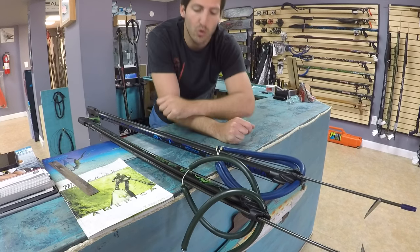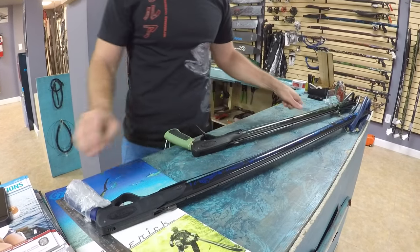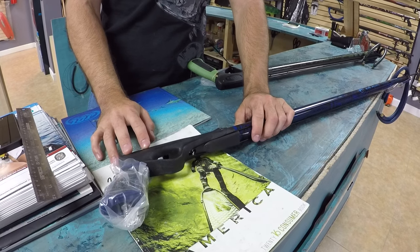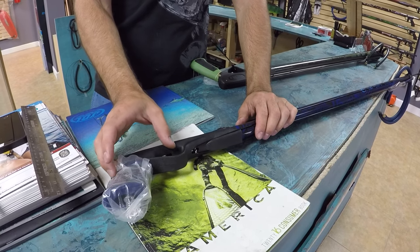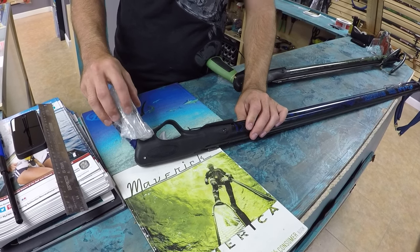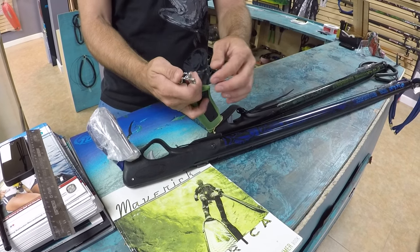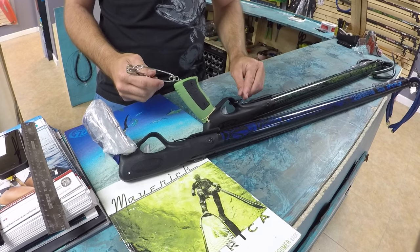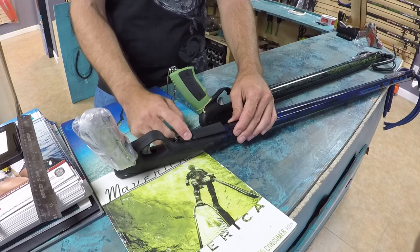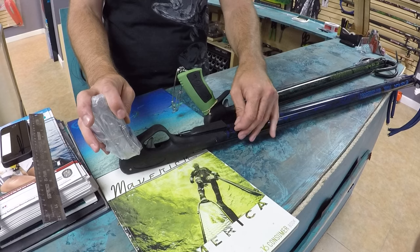Moving towards the back of this gun, we have the Vecta handle — this is the Vecta 2 housing, but inside you have the newest components of the Vecta 3, which is a stainless steel line release. When you pull, it automatically releases. You have a tuna clip on the back to hook it up to a float line, which is great. That hooks up basically to your float line and your gun goes off however you choose to hook it up. You have a real mounting bracket, so you don't have to drill into the barrel — the mounting bracket is already on there. If you're an old Rob Allen user, you'll remember drilling into the old barrels, which was kind of a pain.